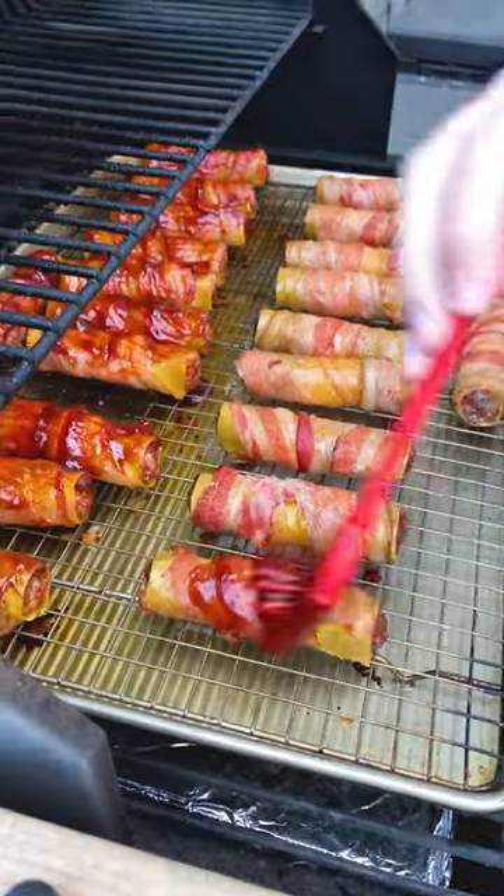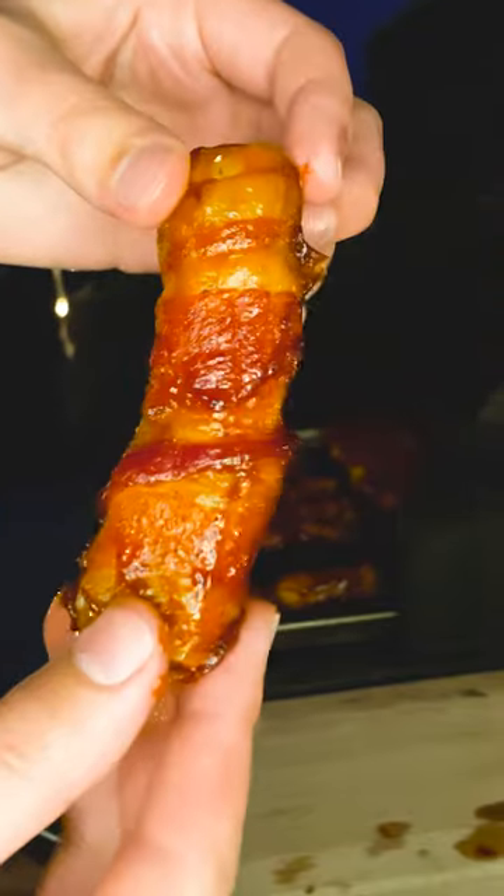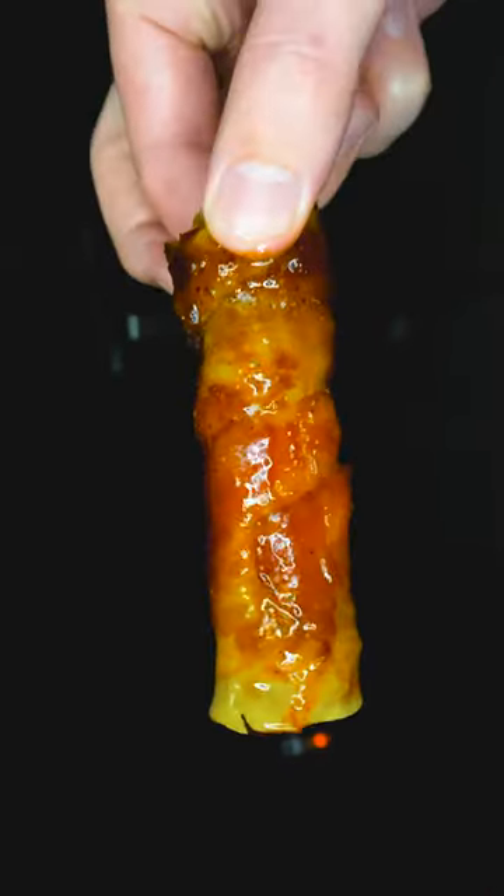Slap them on your smoker or oven at 225 for an hour, then paint on some barbecue sauce. Then just turn it up to 275 and let it smoke for one more hour. And that is how you make...